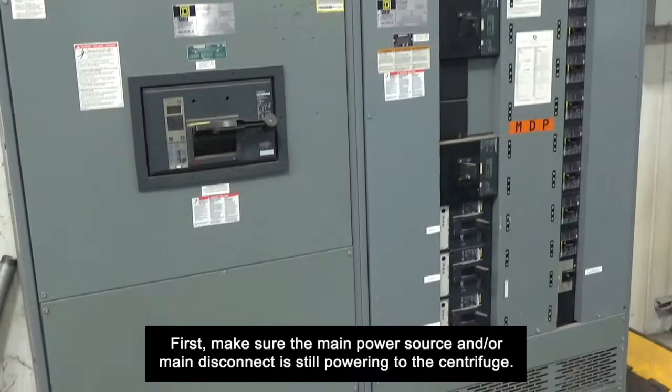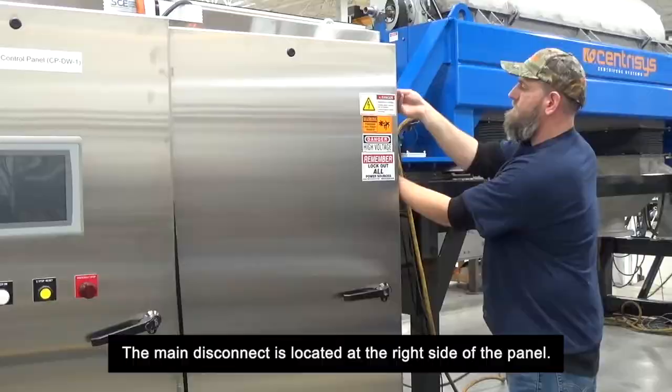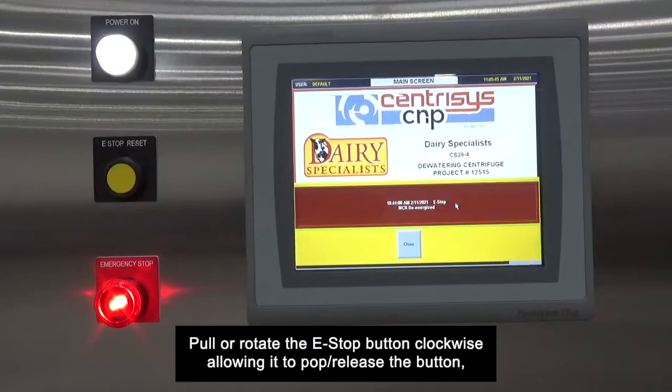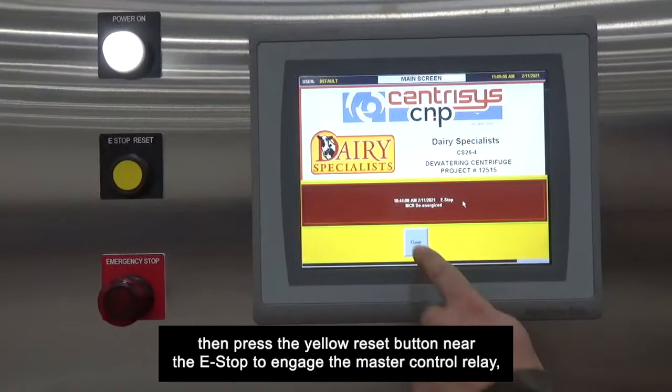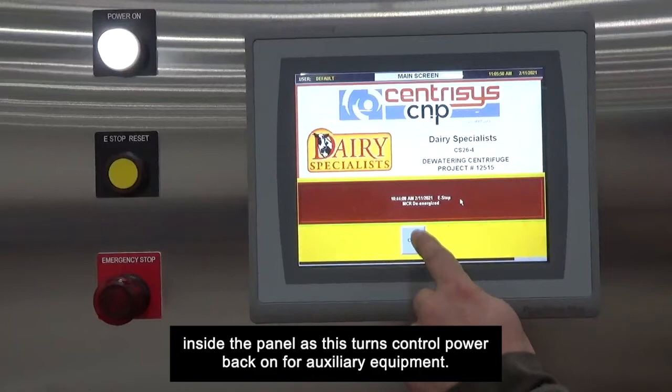The main power source is located at your company's main breaker. The main disconnect is located at the right side of the panel. Next, reset the e-stop button by pulling or rotating it clockwise, allowing it to pop and release. Then press the yellow reset button near the e-stop to engage the master control relay — or MCR — inside the panel, as this turns control power back on for auxiliary equipment. Now check the main screen and clear any flashing banner alarms.